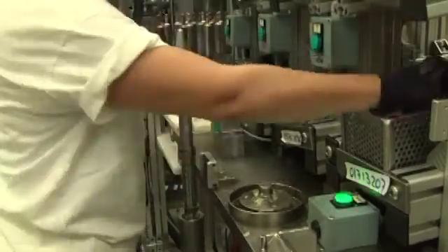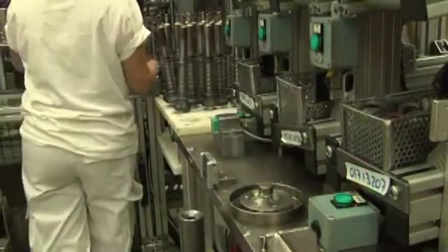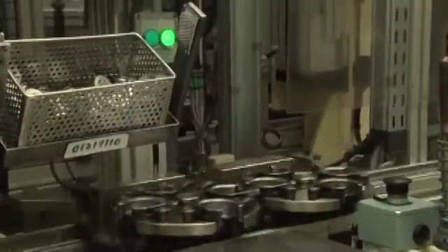All the sub-assemblies are placed around the rods: rod guide, shaft seal, spring and extension stop, and the oil is added. Once this pre-assembly is done it is placed on the pallet which will go to the rest of the stations.